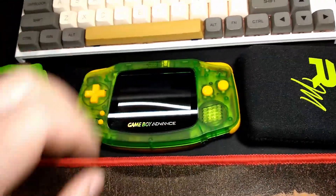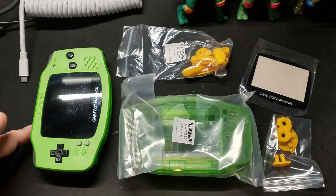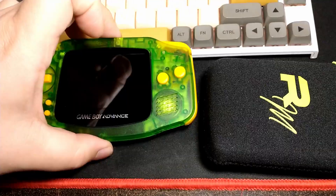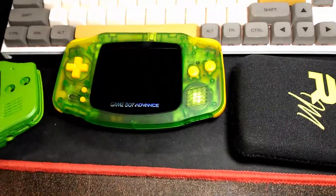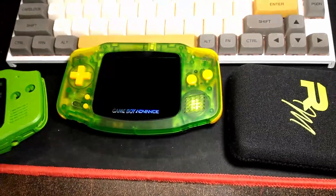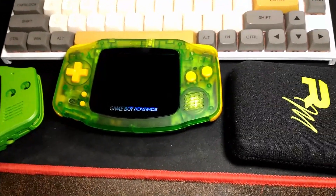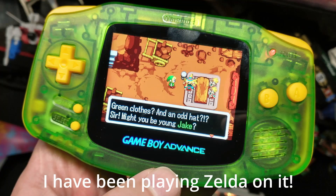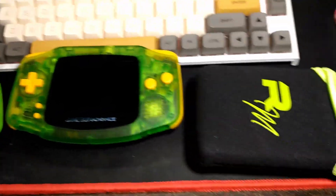So not long after doing his build, I ordered a second set — just the shell, buttons, and membranes — to swap mine over. I do like the way it looks. The screen is the most expensive part, so the shell, buttons, and membranes were only about $25 or so to get it the way I like it. I'm going to play it more because this one was just not comfortable to play.